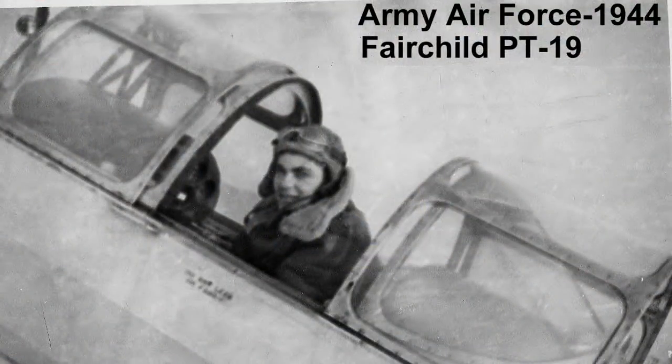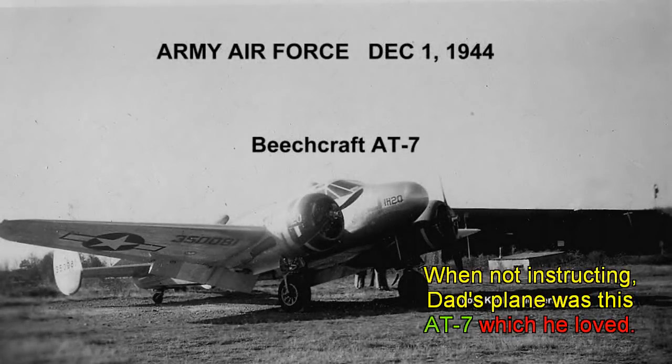Here is a plane that I'm flying in my dad's honor — he died last year. He flew the PT-19; he was a flight instructor in the Army Air Force at the time, and he taught people to fly on the PT-19.